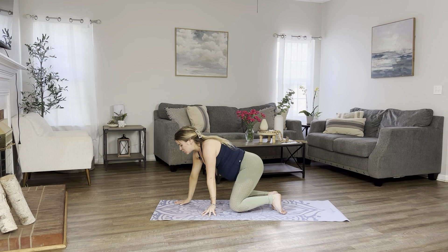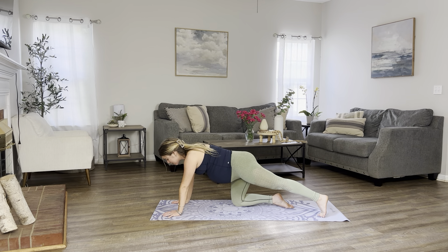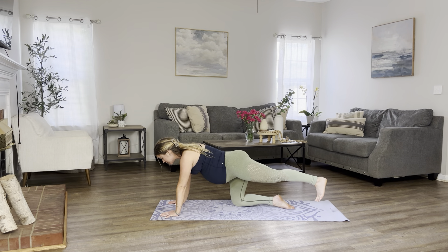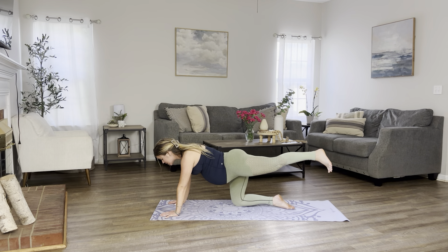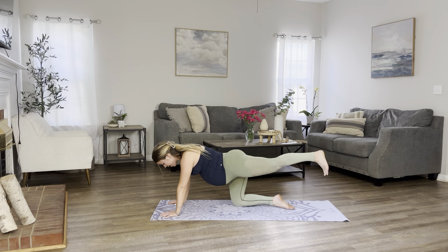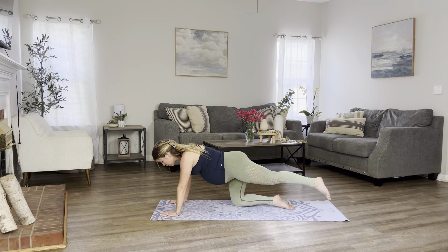Bring yourself back into your tabletop. Take a deep breath here through the nose. Exhale through the mouth. On your next inhale, let's extend the left leg out. Lift it off the mat. We'll begin to pulse it up and down for 10, 9, 8, 7, 6, 5, 4, 3, 2, 1.